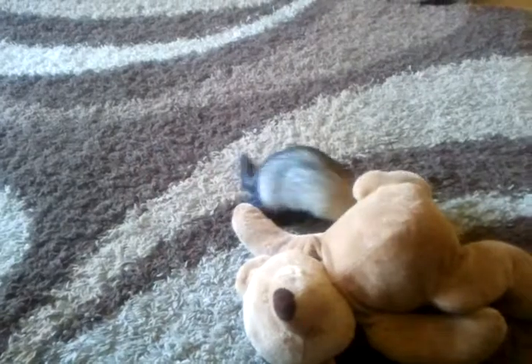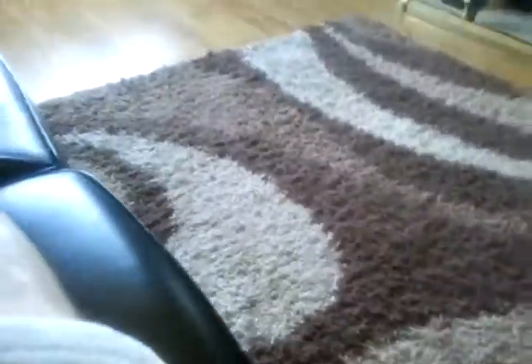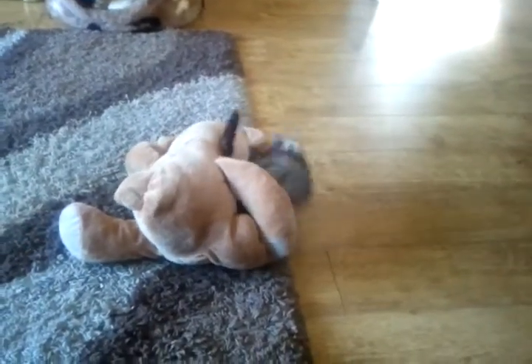It's then rinsed in clear water and soaked for one minute in a wetting agent which eliminates all the water spots. The whole is then dried, and here's the finished hologram, which is generated from a series of still holograms.